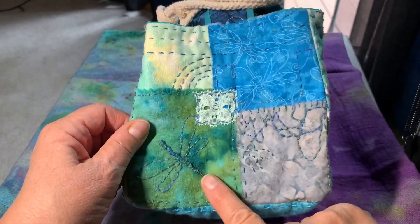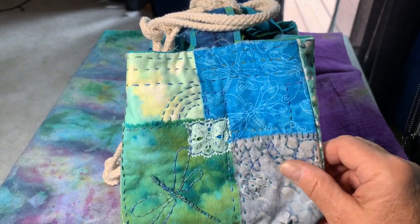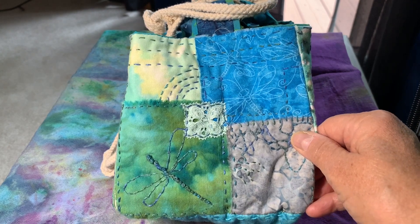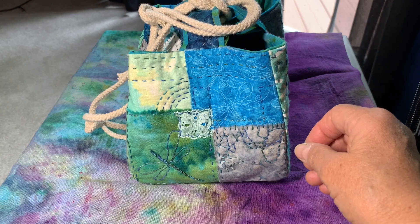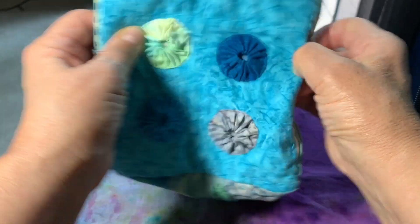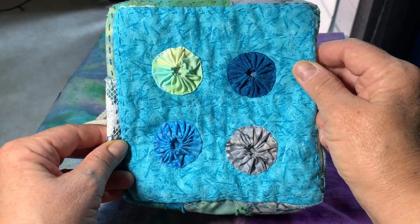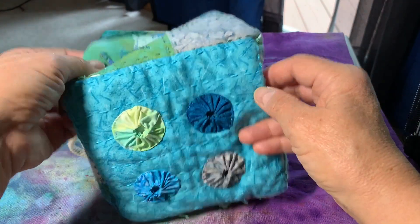There's the dragonfly that I did that I showed in one of my previous videos. Then it came to the bottom and I thought if this is going to get a lot of use, I want to put feet on it, but I didn't want to put hard, clunky, loud feet on it. So what I did was I used four Suffolk puffs and just used those as little feet. They're not really feet. They could have been spread out a little more, but I like where they are. If I wanted to add a couple more, I could always stitch those on without going through the fabric inside.